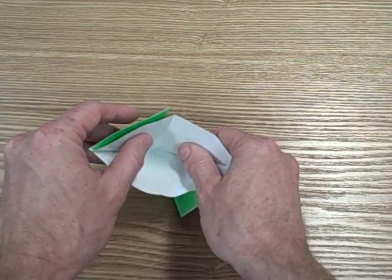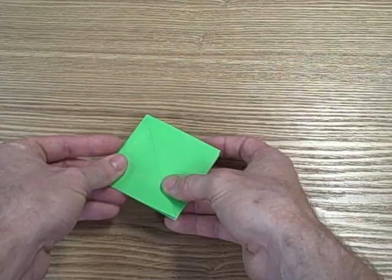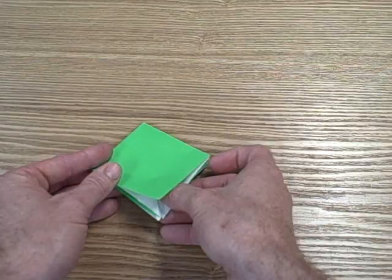Now what we're going to do is we're just going to take this, open it up, and then fold it over. Once you open it up and fold it over, you should have kind of like little legs inside.